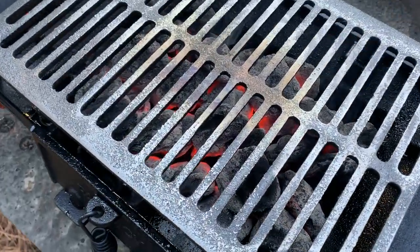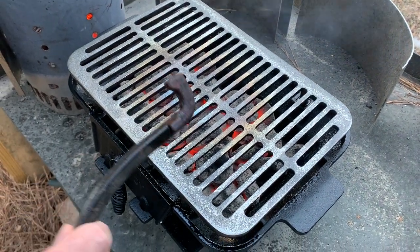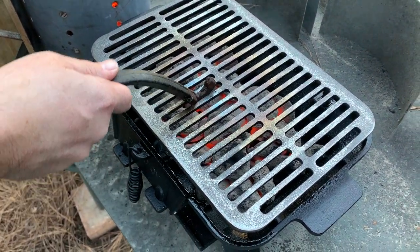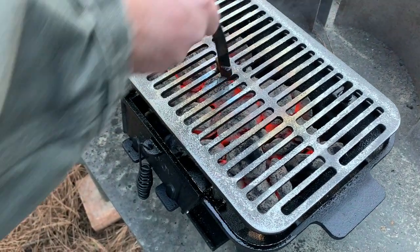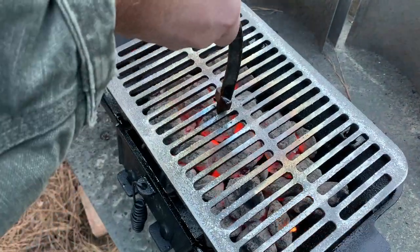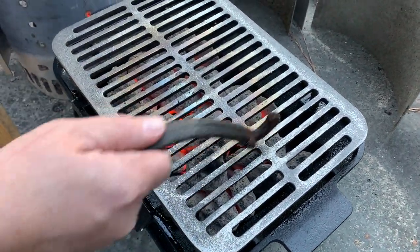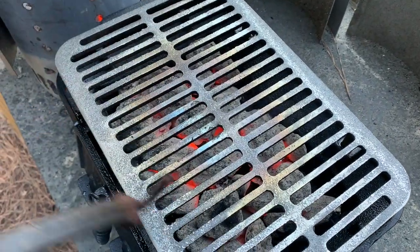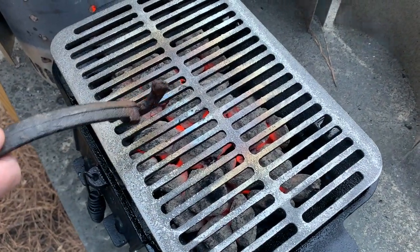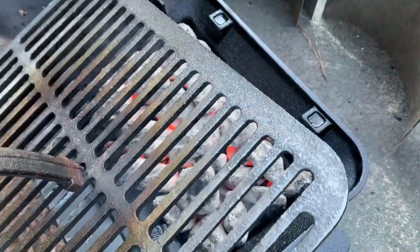Now we're getting somewhere — you can see it starting to season. I was eyeballing the width on these grates. Most grills come with a grill grate key, and the key actually works on this — that's a pretty nice feature. I'm already starting to notice a heat pattern with heavier concentration in the center, where you can see the metal tempering and the seasoning settling in. It has cold spots in all four corners, just like the Lodge.